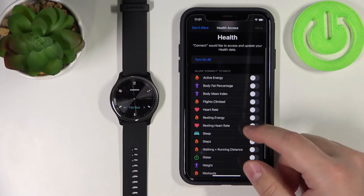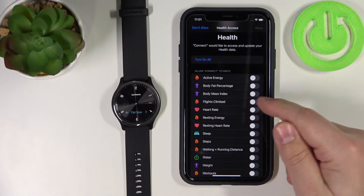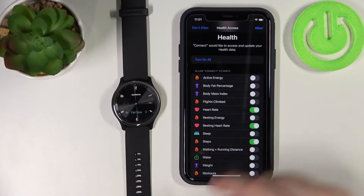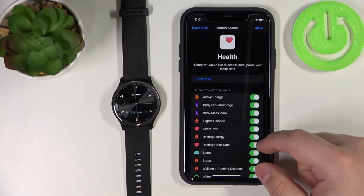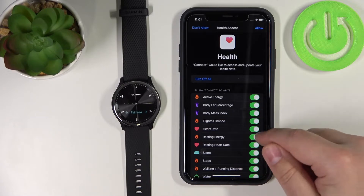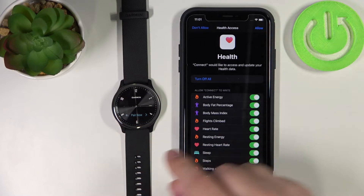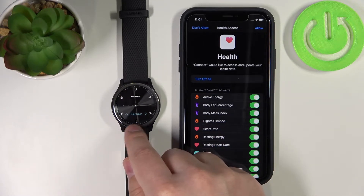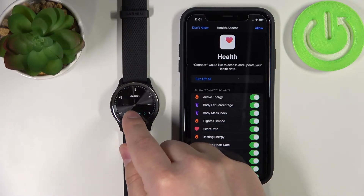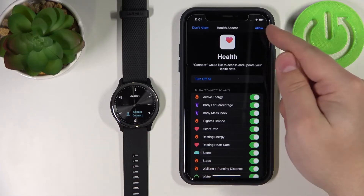Here we can decide whether to allow health permissions like heart rate and other health data if you want to track it with your watch. You can tap Turn On All, or select specific ones. Once you're done, tap Allow. Before we continue — our watch has exited pairing mode because after some time it automatically leaves pairing mode. So let's tap to enter pairing mode again. Now it's in pairing mode again and we can tap Allow.